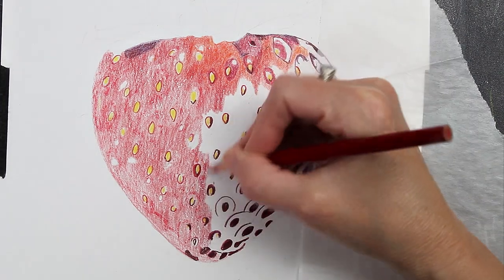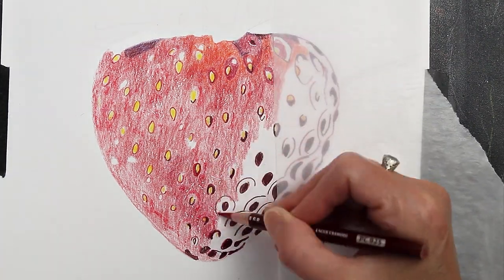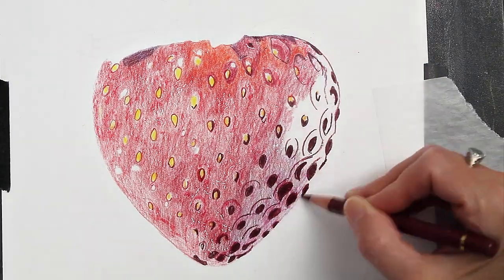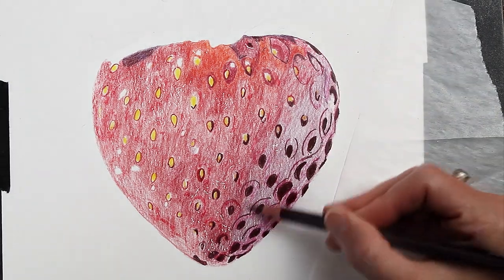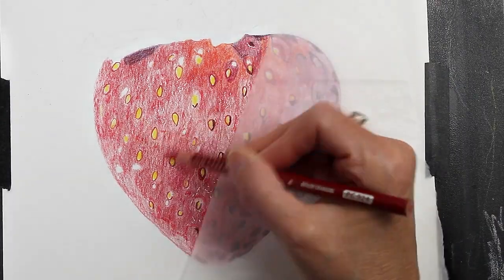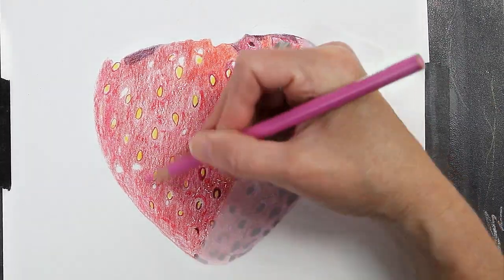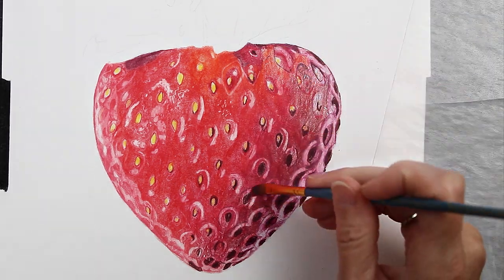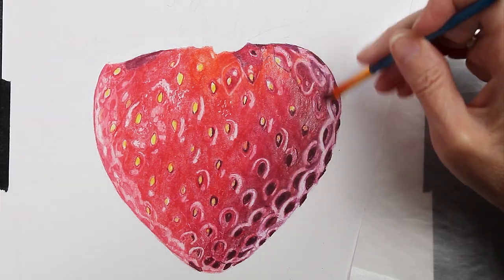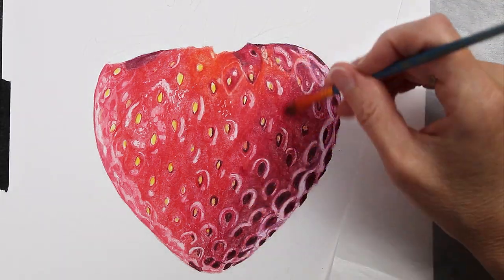And now I'm just going all over everything. Even where I laid down that white pencil in the beginning, I'm putting that red all over it. When I come back later with my Gamsol Odorless Mineral Spirits to blend out the pencil, it will pull up the color I have put on top of the white pencil and reveal those highlights underneath. Here you can see where I've blended over some of that with the Gamsol and those white highlights just reappeared. The color just doesn't stick as well in those areas where I put the white pencil down first — it creates a bit of a barrier and then the Gamsol pulls that up.